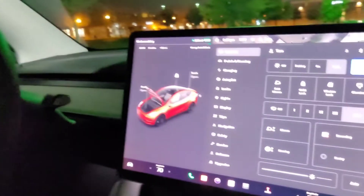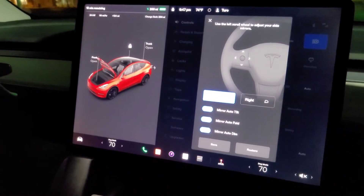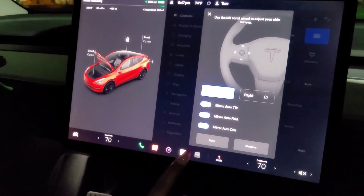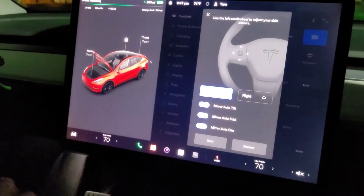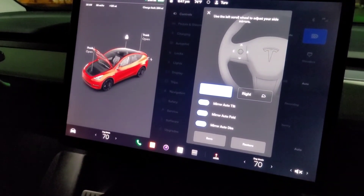You've got your standard settings and also your mirrors right here. You're gonna control it and then use your knob on the steering wheel as well to adjust them. I'm not gonna adjust it because I like the way they are — it's more difficult to adjust in the dark.